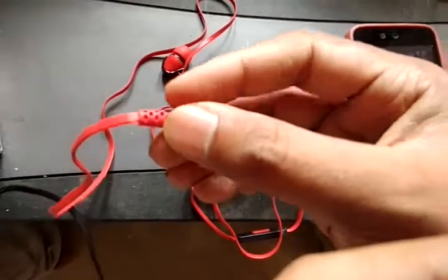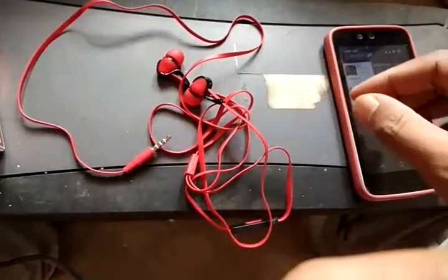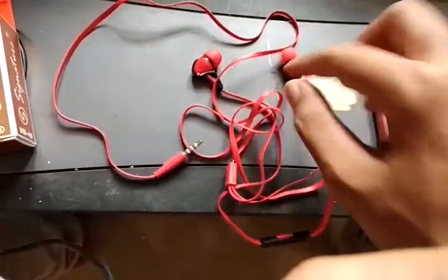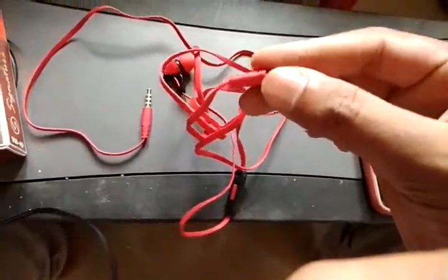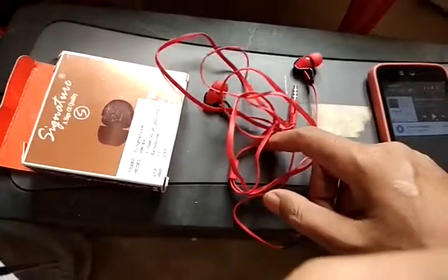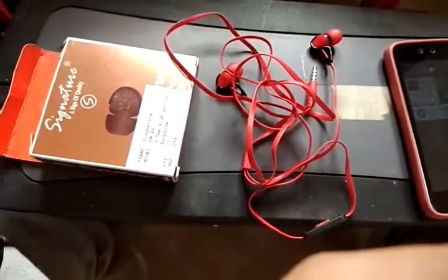As you can see, it's a nice grip and a more durable earphone. Just type 'Signature VM49' in ShopClues.com and you can buy this product for less than 500 Rupees. Thanks for watching, see you soon.